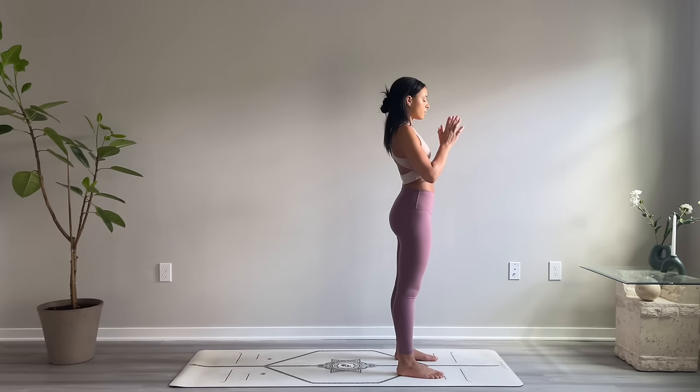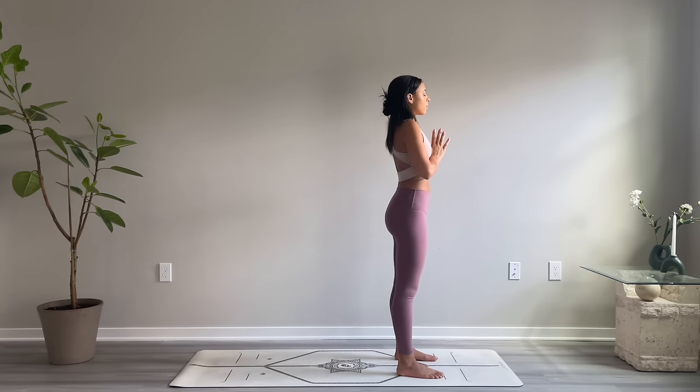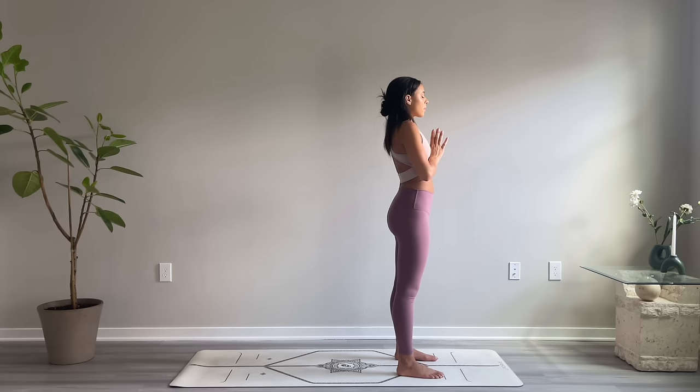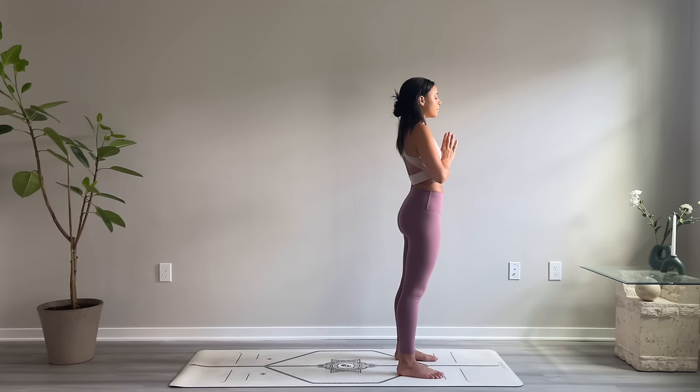Gently bring your palms together at heart center and repeat the following affirmation to yourself: 'I allow my breath to ground me in the present moment.' Take a full breath in through the nose and a full breath out through the mouth.